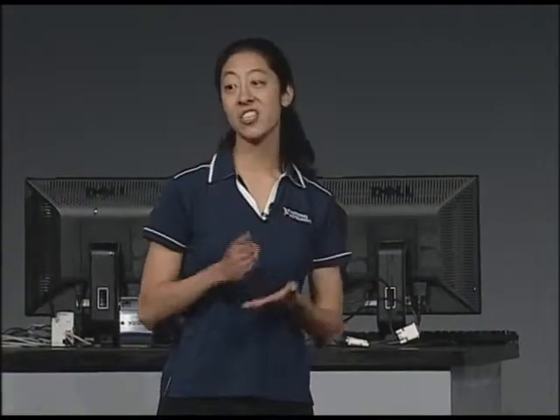That looks very straightforward. Looks like we have a new solution for expansion I/O for CompactRIO. Actually, John, I was planning on expanding this to six expansion chassis, all synchronized in real-time. Six chassis — but we only have two ports here. Well, each expansion chassis also has two Ethernet ports, so I can daisy-chain as many as I need.